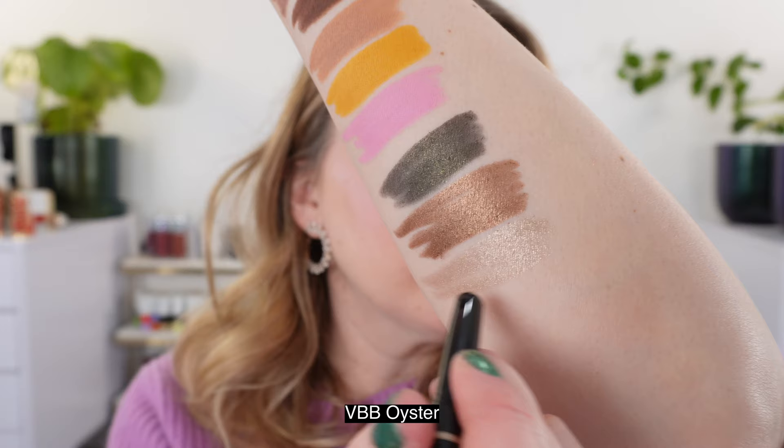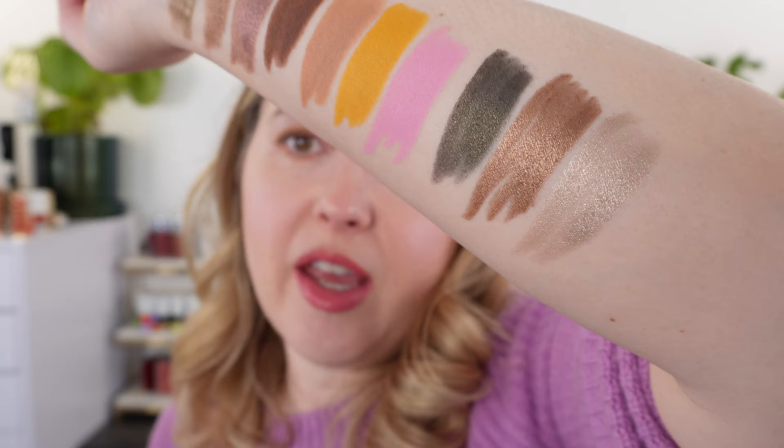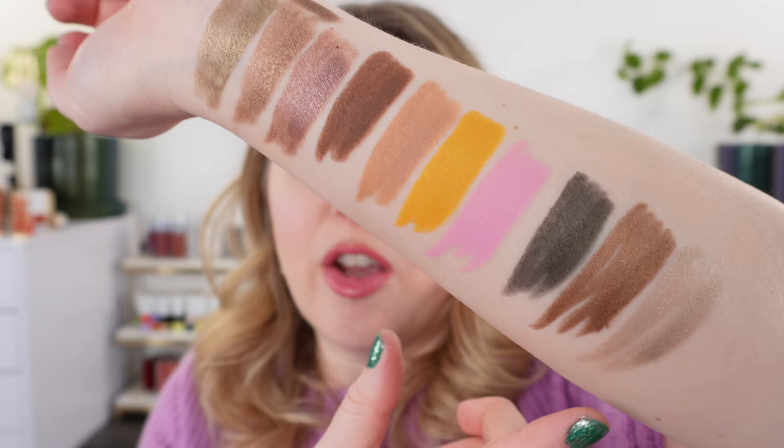The last Victoria Beckham shade is Oyster, a really nice champagne with a balance of silver and gold — not too silvery, not too golden. Hourglass also has a champagne shade, but I didn't pick that one up because it looked like it ran warm. The Oyster is still fairly pigmented but creamy enough to sheer out.